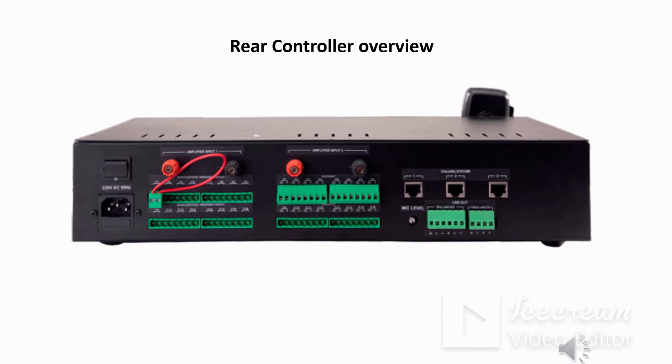Now looking at the rear view of the main controller, moving from right to left: at the extreme right you can see three RJ45 ports, which can be used for connecting call stations. A total of three call stations can be connected to the controller, with a maximum distance limit of 300 meters for each call station. Below the call station ports are amplifier connecting terminals — one set for balanced and one for unbalanced connections.